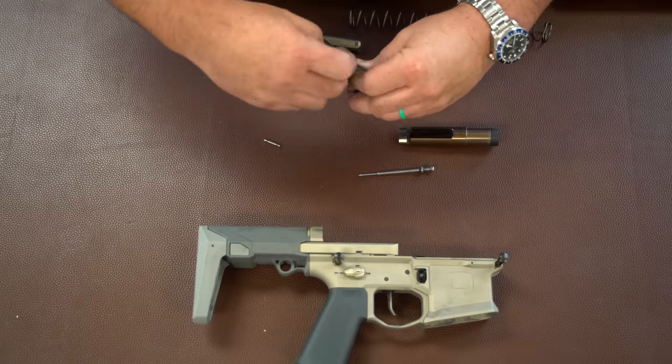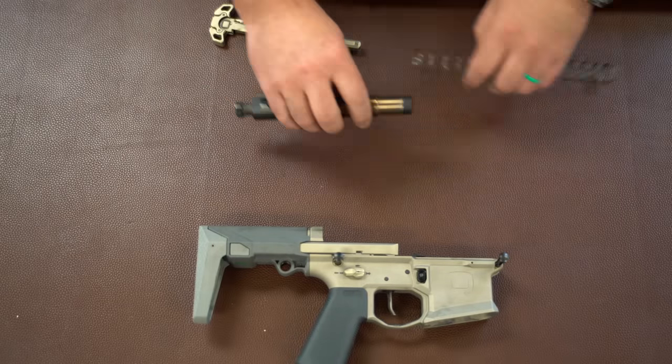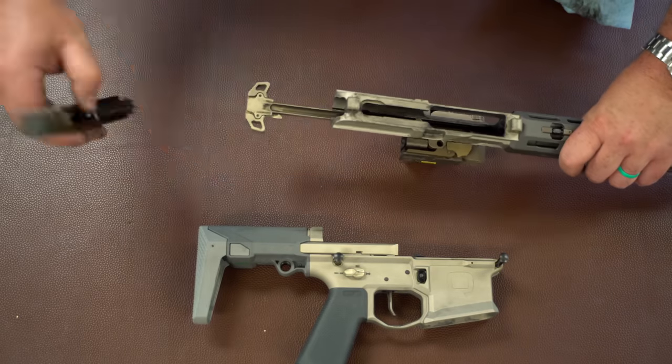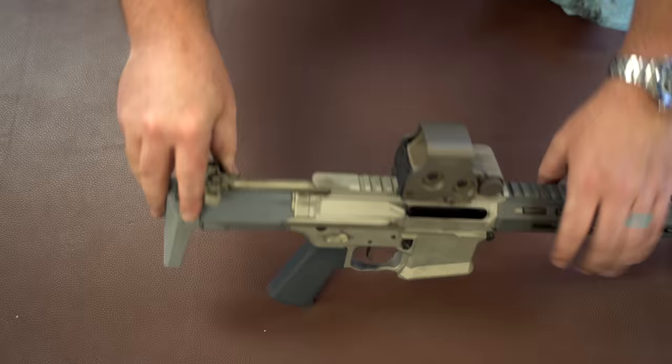Mil-spec bolt still applies — cam pin, gas key, all that stuff is still high-quality mil-spec. But we can reconfigure it in different lengths, and in addition we can reconfigure it in an extra-long length where we can run, say, 308 in a Boombox-type flat platform.